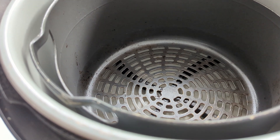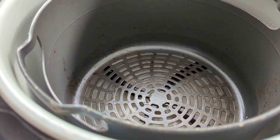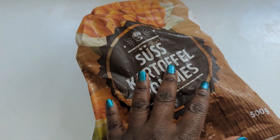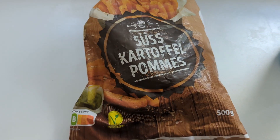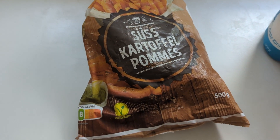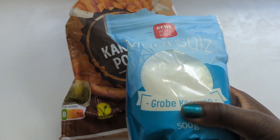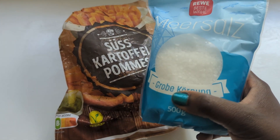Add the frozen sweet potatoes inside your air fryer basket without overcrowding. Most frozen sweet potato fries come already pre-seasoned and greased, but I like to season mine with a little bit of sea salt and just spritz a little bit of oil on top — but this is totally optional.